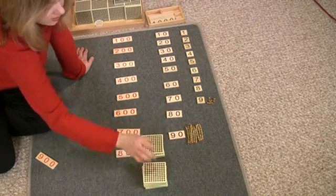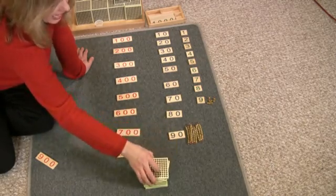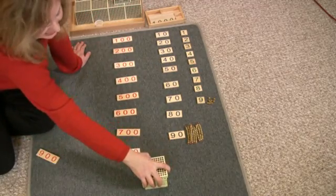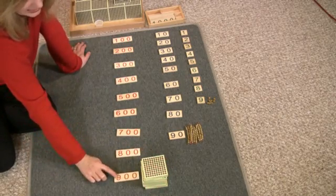Two hundreds, three hundreds, four hundreds, five hundreds, six hundreds, seven hundreds, eight hundreds, nine hundreds — this is nine hundred, this says nine hundred.